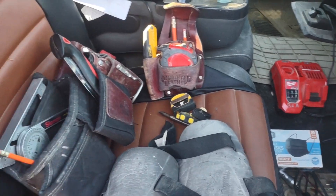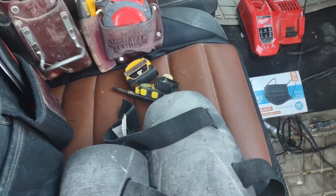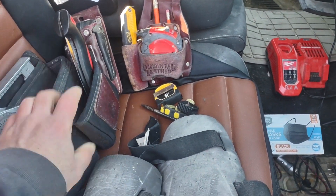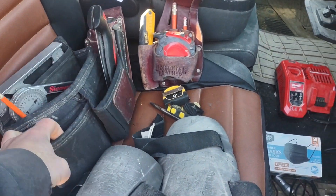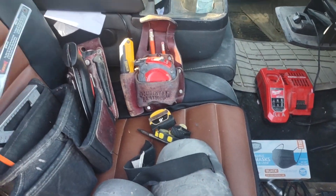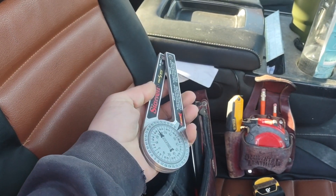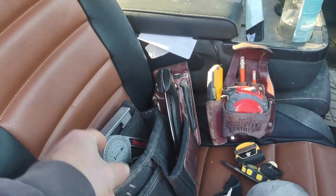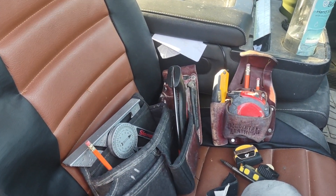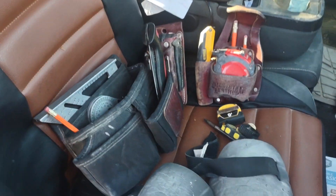I don't wear a tool belt anymore — it's in the crossover box. I have a hammer holster that holds all sorts of stuff including my chisel if I need it. I've got this little clip-on tool belt; I went with Occidental because they made one that did what I need. It holds my speed square, which is usually in my back pocket anyway. This gets me around corners and if you don't own one you should definitely get one. I keep a spare tape measure in the bottom of it too.